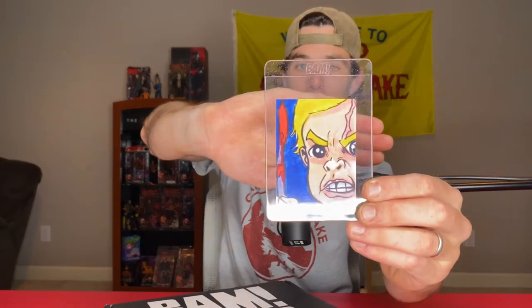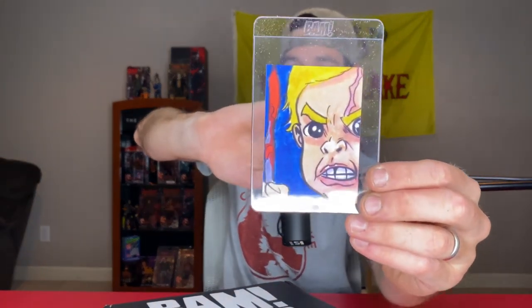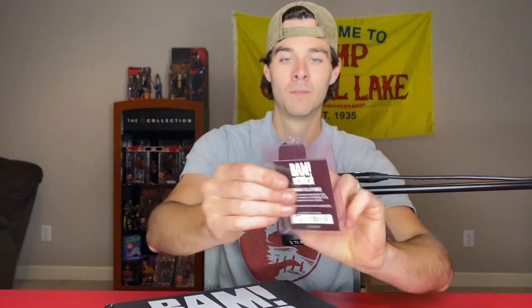All right, on to the next item. What do we have? Looks like maybe the card. All right so here we go. Check the card out. Okay, not really 100% sure, I have to be honest. Pretty cool looking though right?